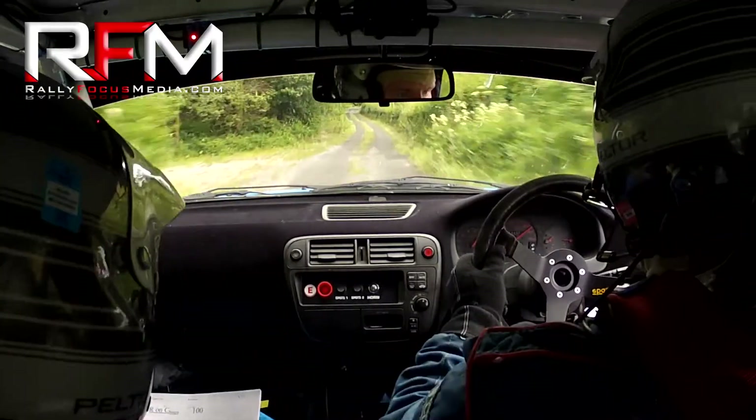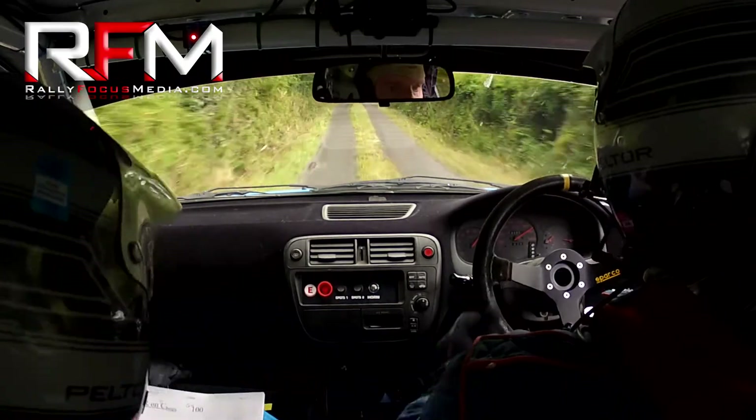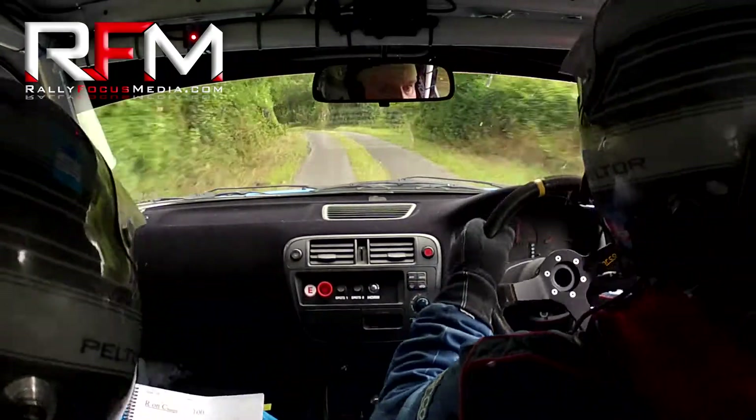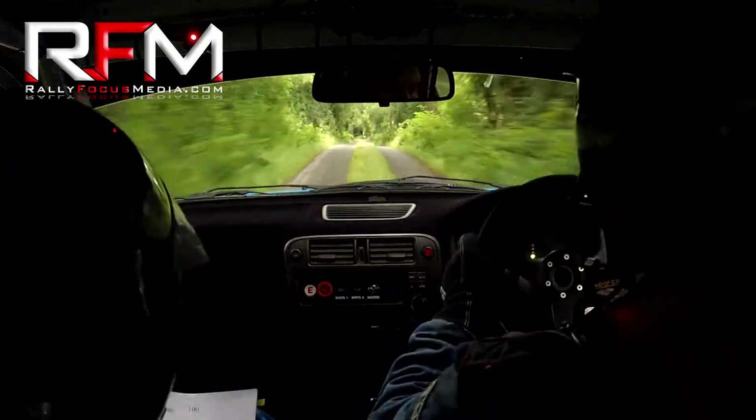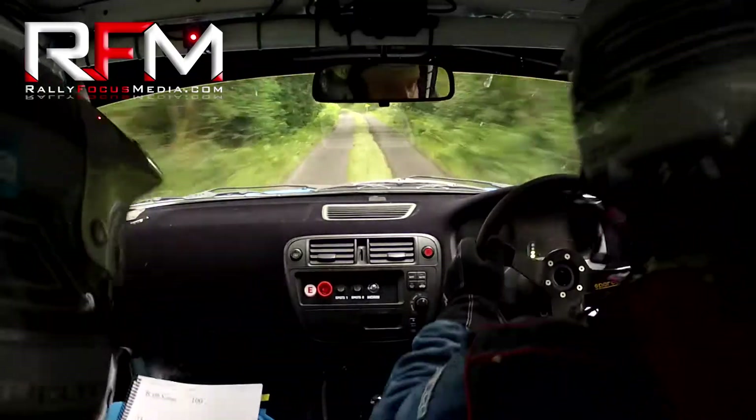Here. 3 left, slippy and wet. Slippy and wet, 60. Flat crest, 80. Very long, 2 left, and it is long. Only 60, turn square right.